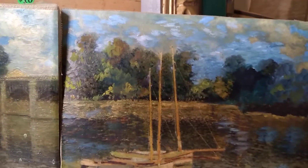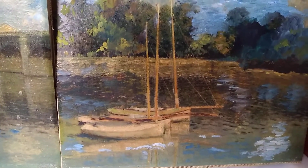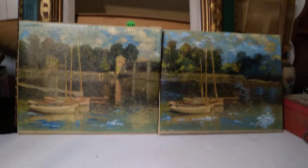Somewhere pretty gorgeous. What do you guys think about those? I think I did pretty well on them for ten bucks — can't imagine they're worth less than that.